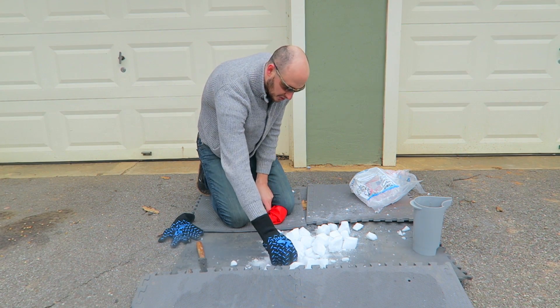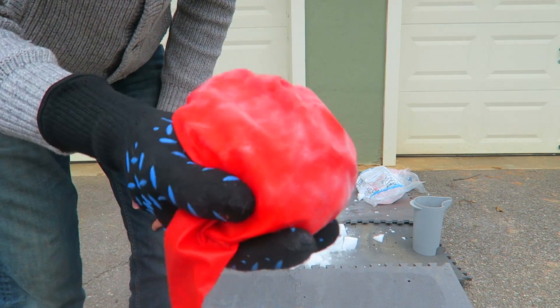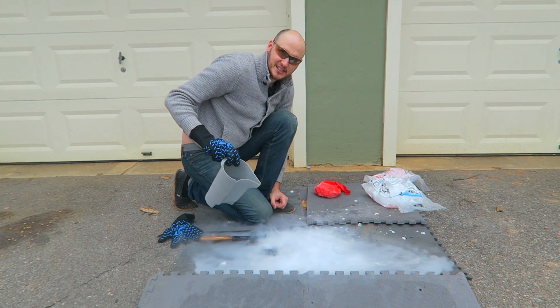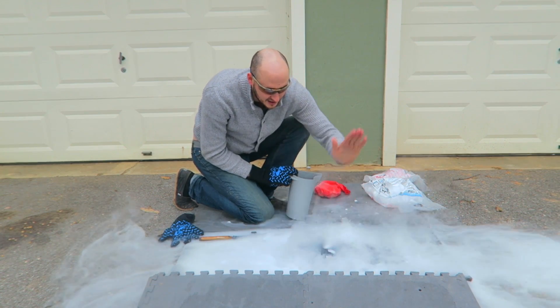This is actually too cold — maybe I should be using at least one glove. There is at least like 5 pounds of dry ice. Let me put a little bit of hot water on that dry ice. Look at that — a river of smoke. I love dry ice.